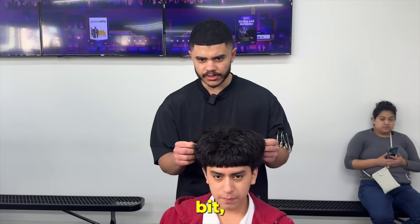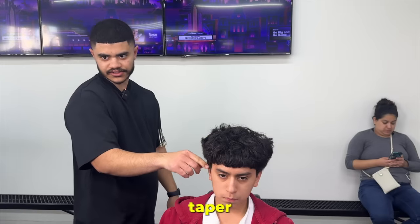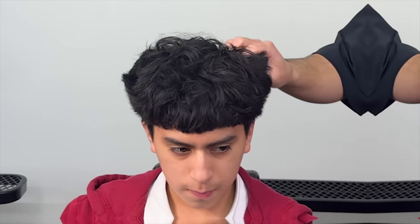Do you want to trim it at all today, or just a little bit? How much are you thinking — like a half inch? You don't like these right? And then just a taper in the back too. Cool.